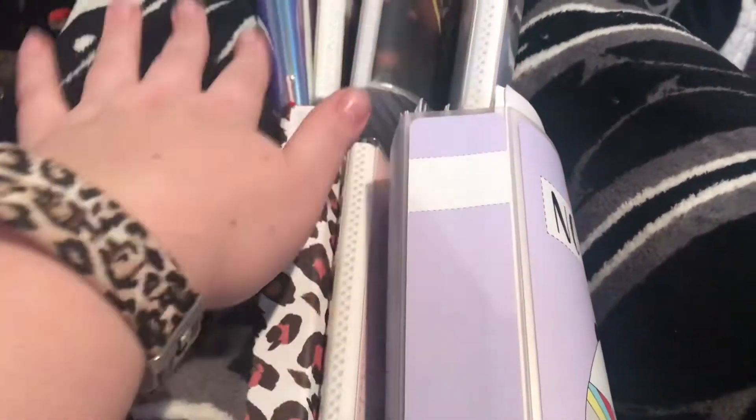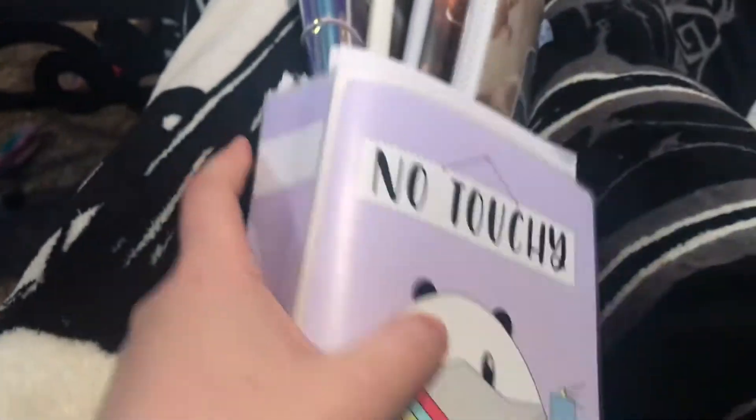Hey you guys, so a while back someone had asked me about my sticker storage. I'm going to insert a clip of what I was using and how I had sticker storage at the time. I just want to show you the start of what you're going to see - this is just my kits alone, but I'll go over what each one of these are.